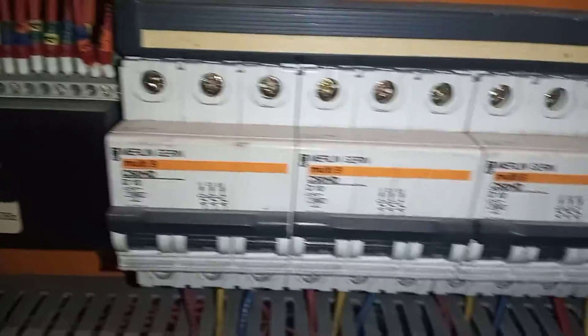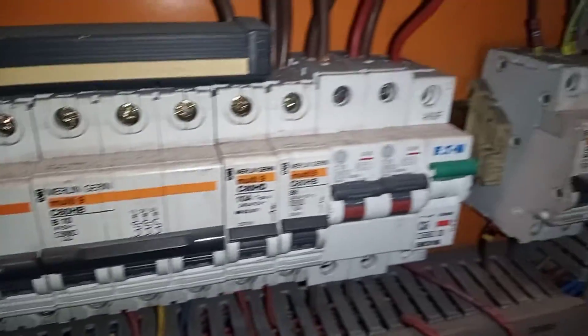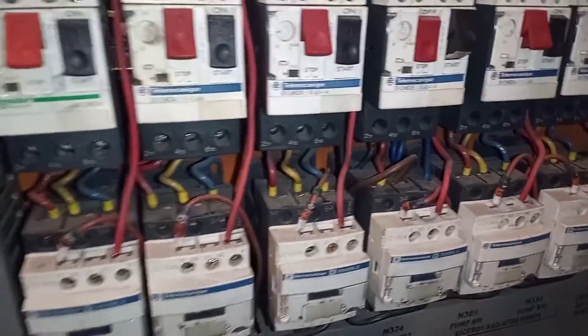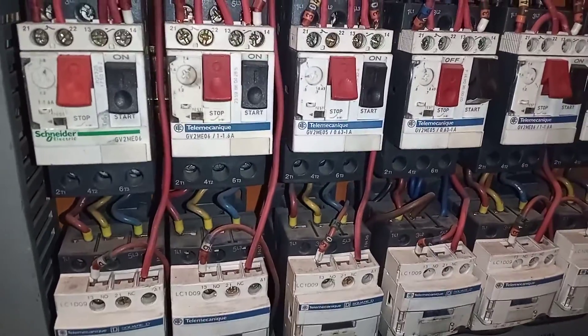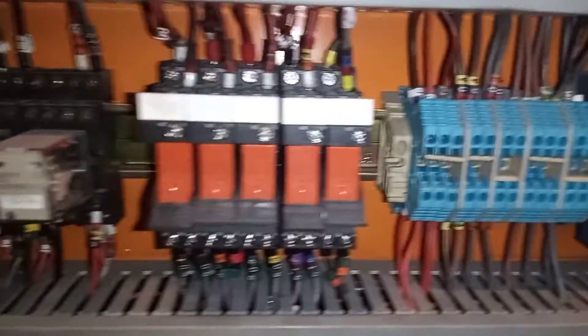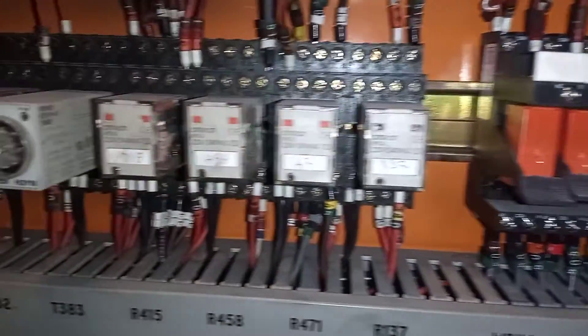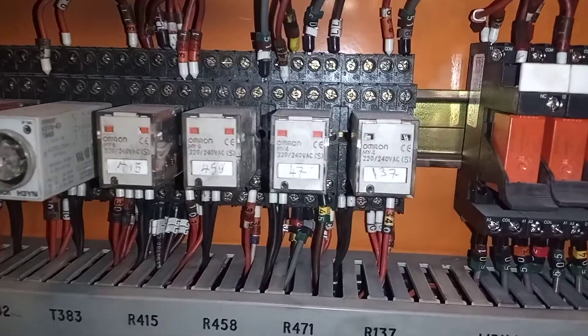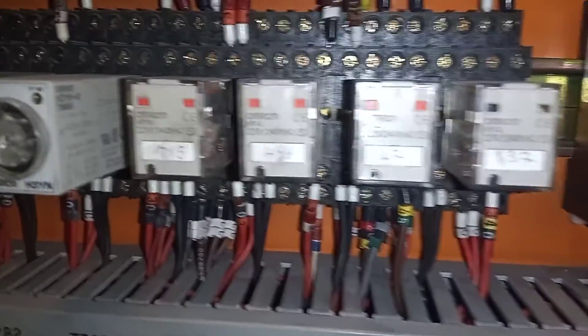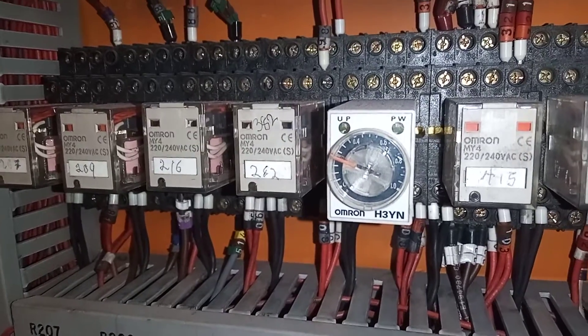Over here we have an alarm integrator, and then we've got our MCBs — miniature circuit breakers. Up here we have our contactors, and over here we have some relays at 220/240 VAC.